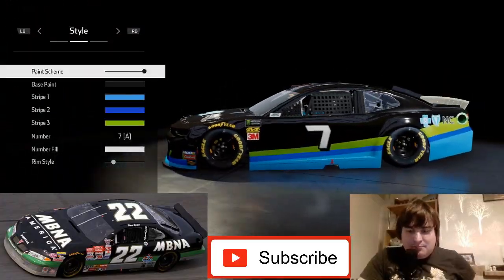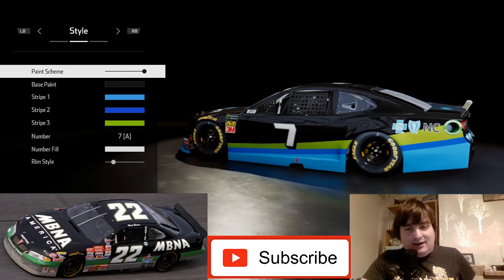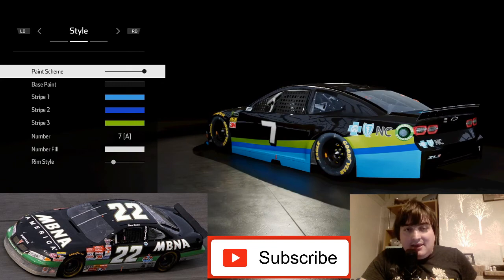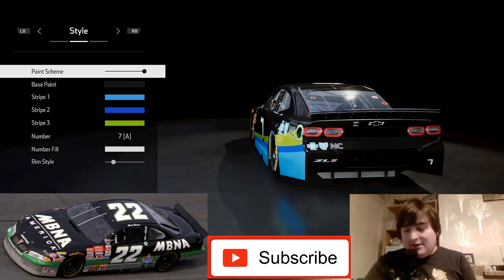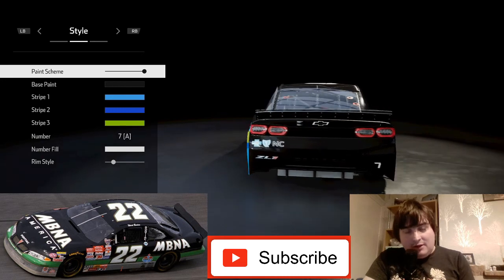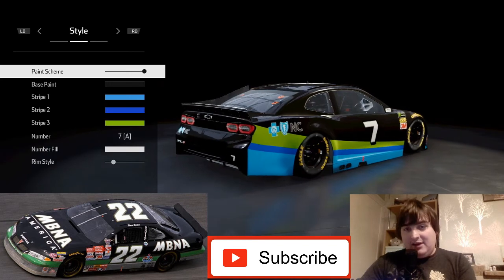Swinging it back to 1999, we're gonna do Ward Burton's number 22 car, the MBNA America car. This one is from Matt Cannon's list, so cheers for adding it. Before we start, like, comment and subscribe for more NASCAR Heat 4 content.